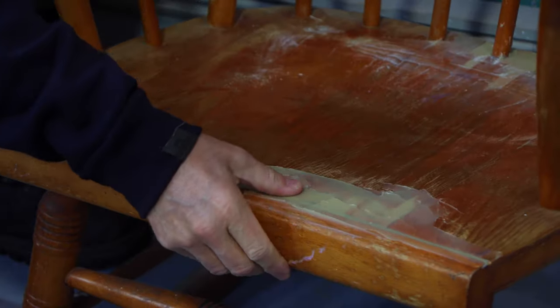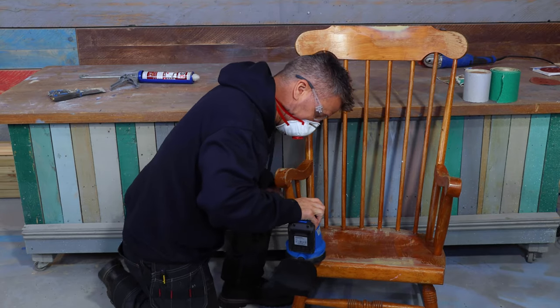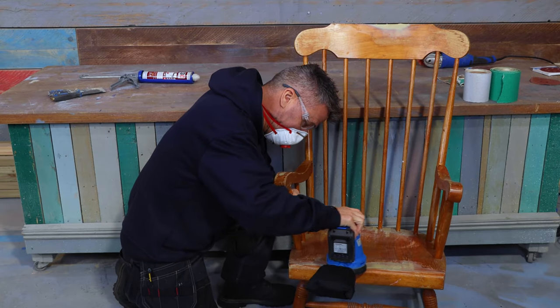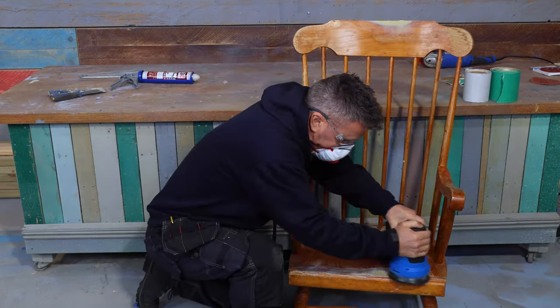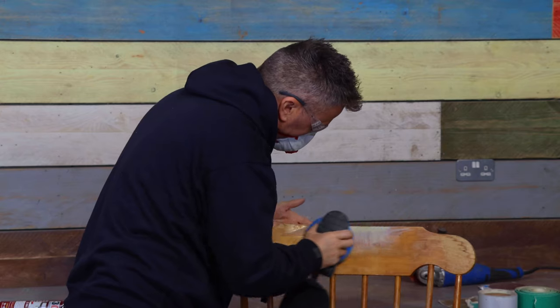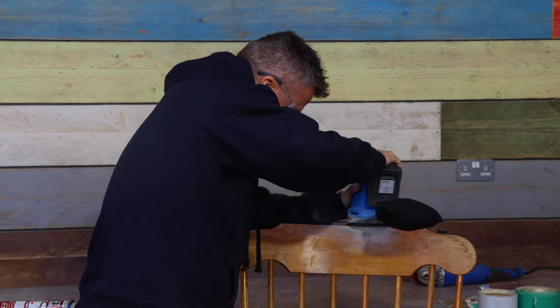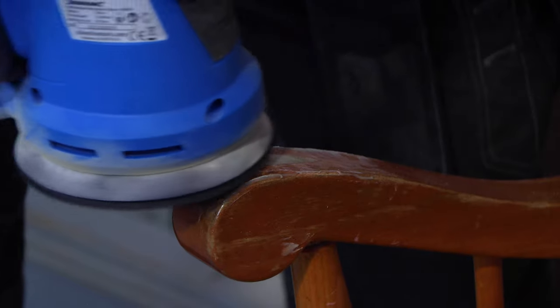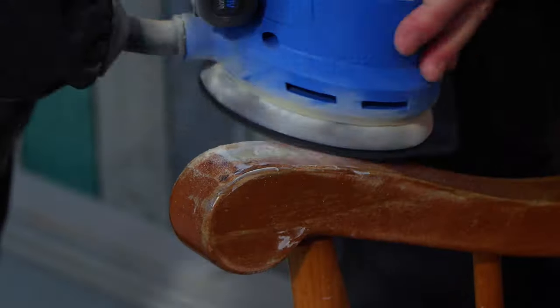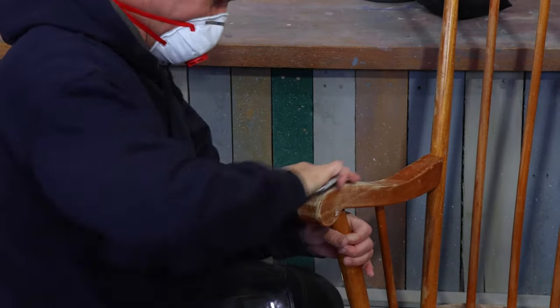I left this to completely dry overnight and then sanded it down using an orbital sander and grade 60 sandpaper. Once I'd done this I moved up to 160 to give it a smoother finish, then finished it off with a light piece of sandpaper. Of course if you don't have an electric sander you can do it by hand using different grades of sandpaper.